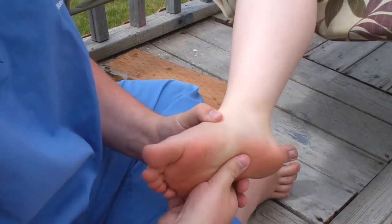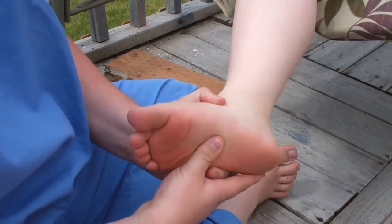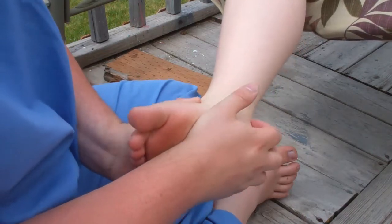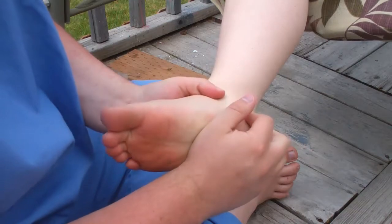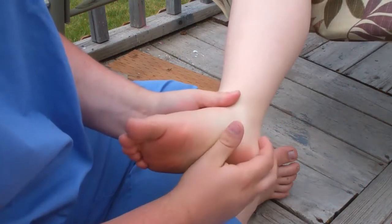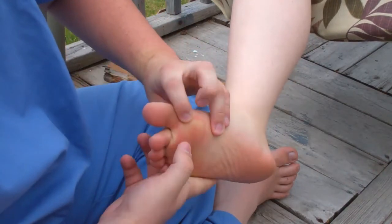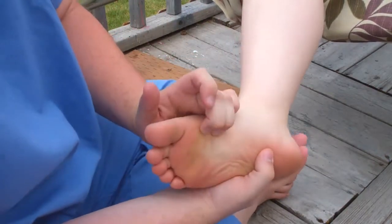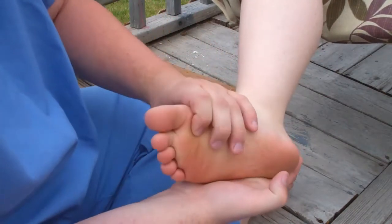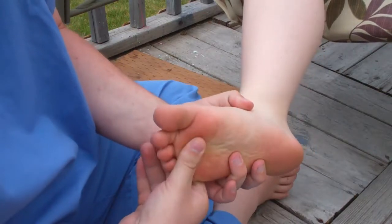Then go up to the bridge — you have a lot of muscles there. Remember, always go parallel; you're going to follow the foot up, so you want to rub up and down, not side to side. When you get to the area where the muscles kind of spread out into every direction, be a little bit more gentle, and you're going to go in between the toes. Be gentle — better less than more.